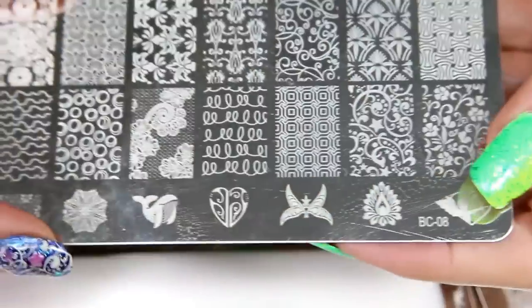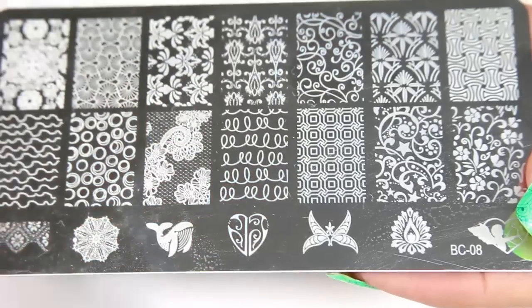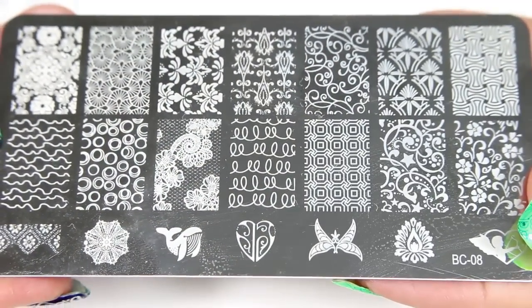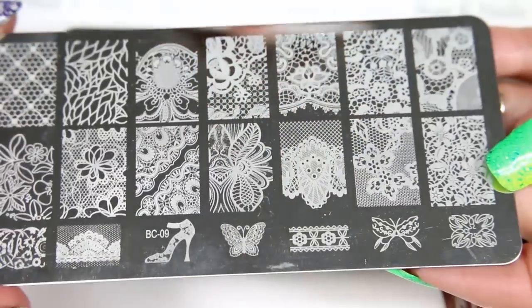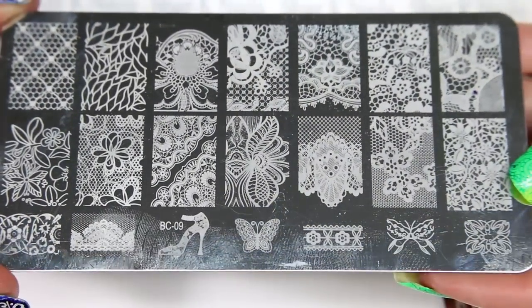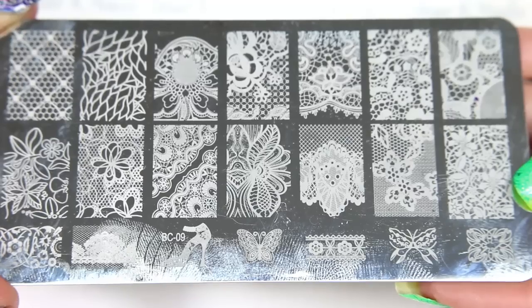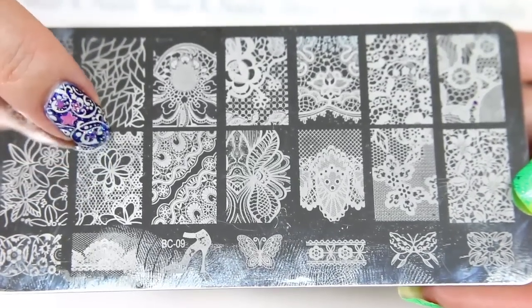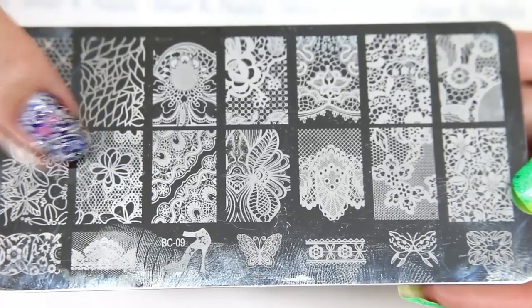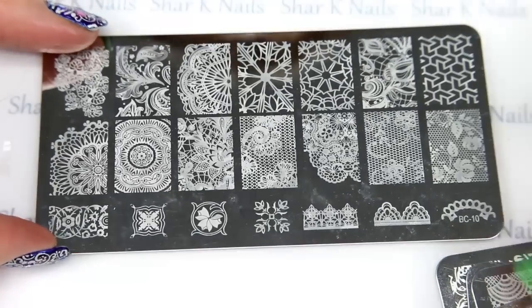Plate number seven. Plate number eight — and this is the one that I'm wearing. Plate number nine. This one here is a repeat, I believe, from the Born Pretty Store plate — I recognize this one. And plate number ten.